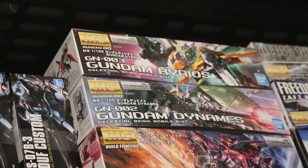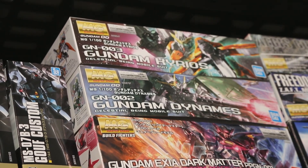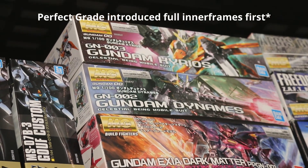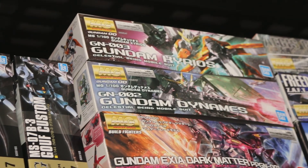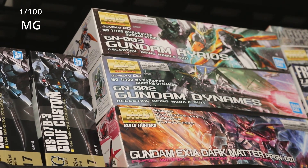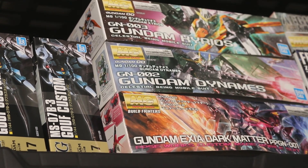Master Grades do have inner frames — that's where the inner frame was introduced in the line. Those suits are, I would say, the sweet spot of what you'd want on your shelf. Most people have Master Grades on their shelves. They are not too big, not too small, they have the inner frame, and they are just excellent build quality.